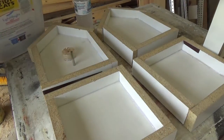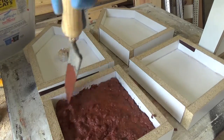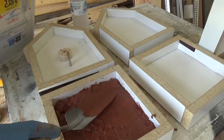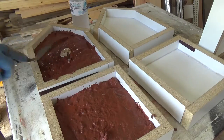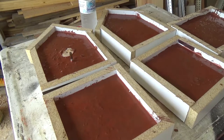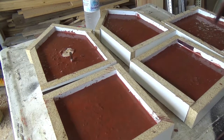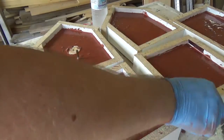Once the concrete was thoroughly mixed I started adding it to the mold. Then I gave everything a good tapping and shaking to ensure that there weren't any air bubbles in the concrete.